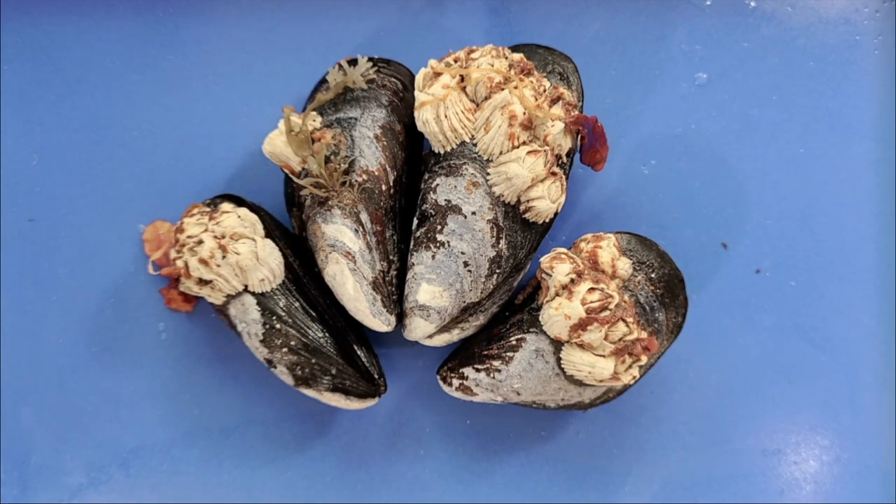Hello and welcome. Today we'll be looking at the anatomy of a mussel.